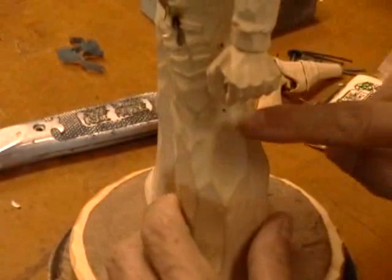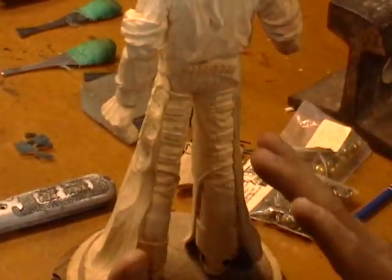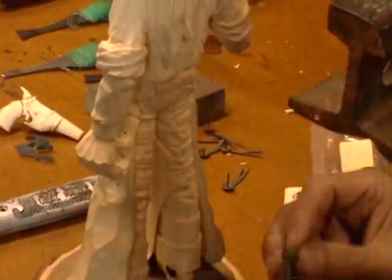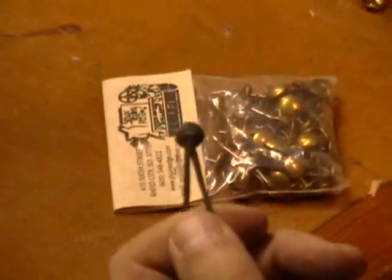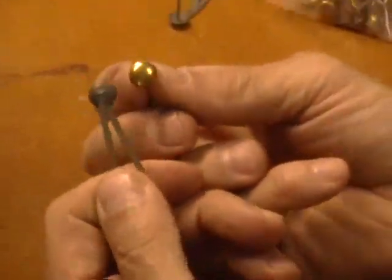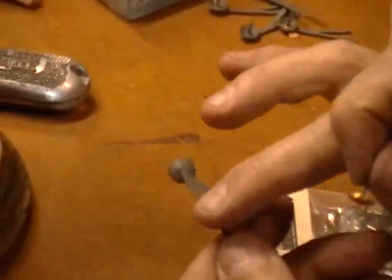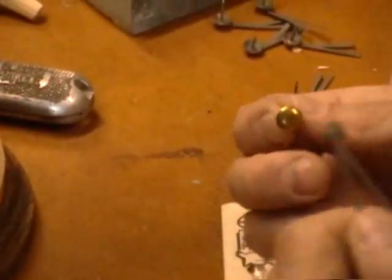The next thing we need to do is make the conchos and the leather ties for the straps on his chaps. Now we have one, two, three, four, five, six — so we have to make six of these. And I've already gone and done that. Here's one right here. What this is made from is a low-domed tack. These are tacks I get from an Indian supply house — they're just decorative tacks. And it has a piece of flattened steel wire on top of them that's silver-soldered to the top of the tack.